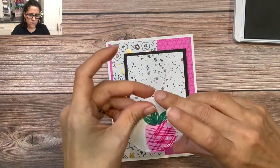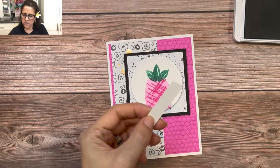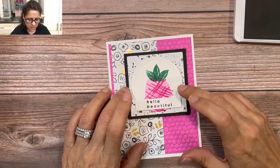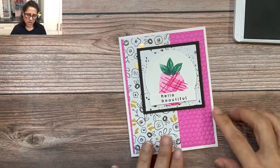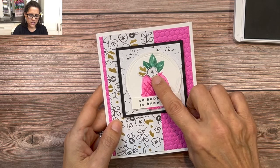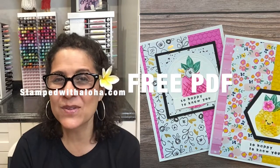I've already added dimensionals to the focal point, so I'll place it right there in the center. The sentiment strip gets adhesive in the middle and gets glued right across the bottom, covering those lines. You could also add a little flower — here's another sample of this card with the sentiment 'So Happy to Know You' and a flower fussy-cut right out of the beautiful DSP. I hope I've inspired you today to take a second look at the Hello Beautiful stamp set and see some out-of-the-box creative ways to use it — even to create a fun pineapple image. Don't forget to go to stampwithaloha.com to download the free PDF for this project. Thanks for watching — I look forward to stamping with you again soon. Until then, aloha!